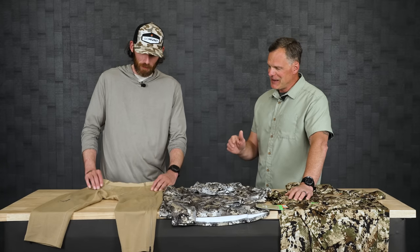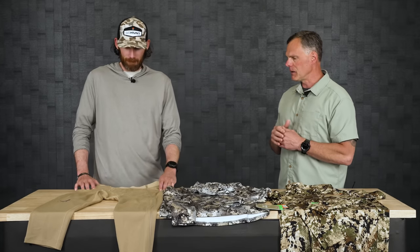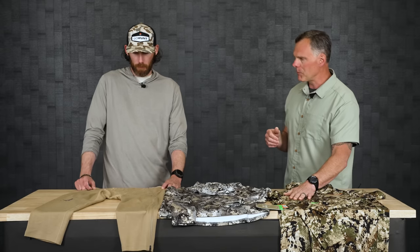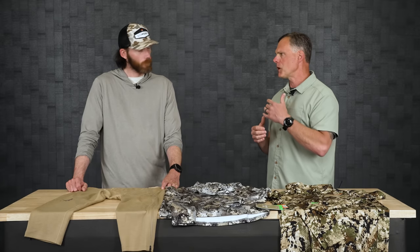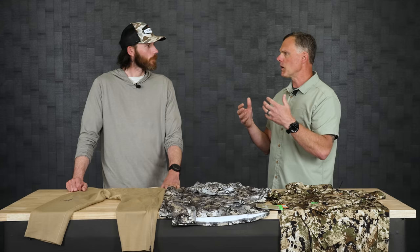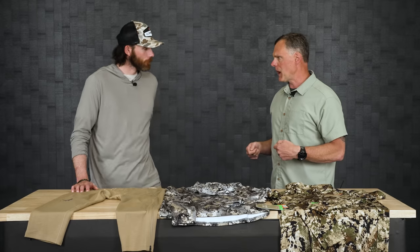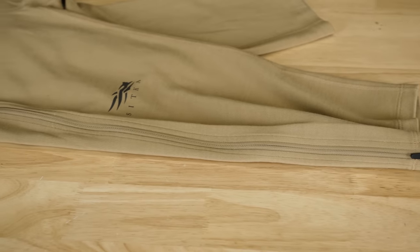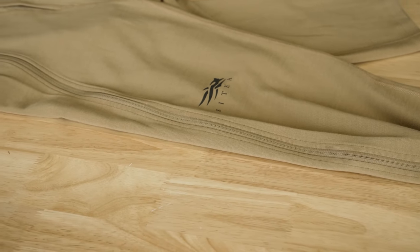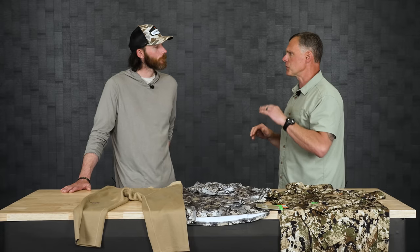One more piece I'm super excited about - this is our first zip-off base layer, represented only in the heavyweight 330 gram. The idea is that at 120 gram you're probably not taking it off during the day, but with heavier wool weights - say elk season or mid-season mule deer hunts - you need to zip off those bottoms. It's in a three-quarter length so they're not tucked inside your boots. Full zip - you just drop trou, zip them off, and you're done without dealing with socks or boots.